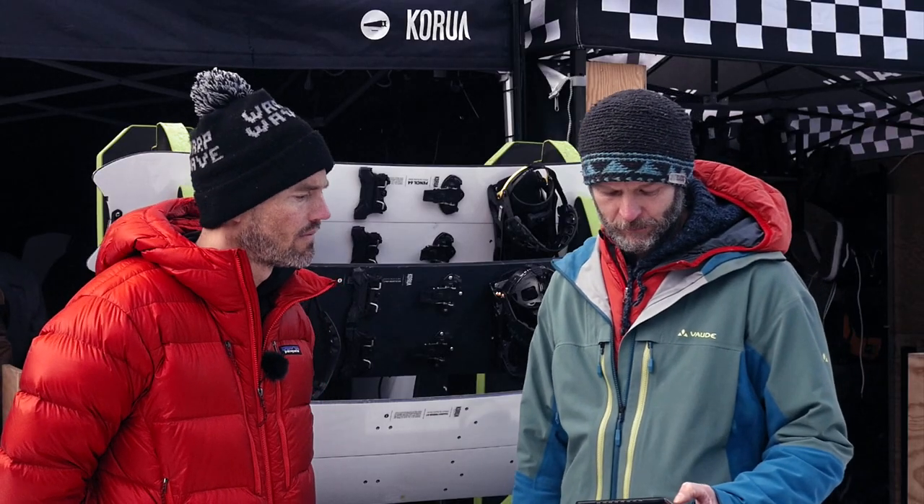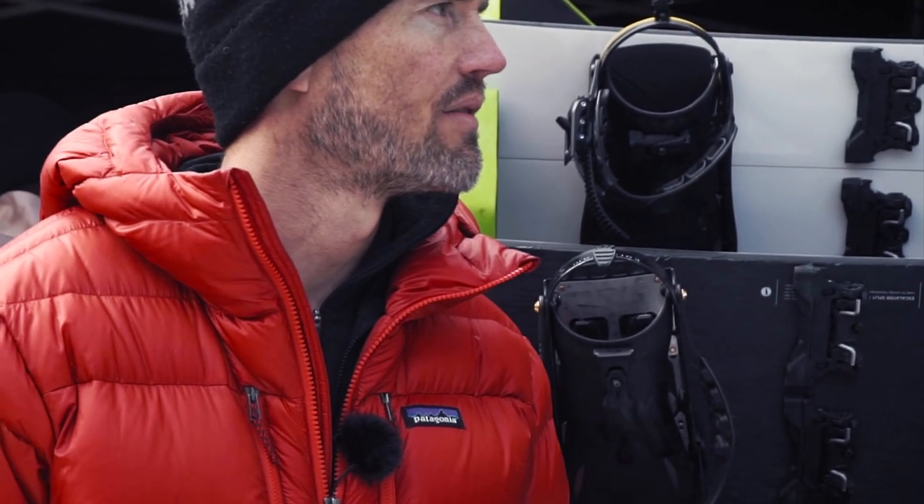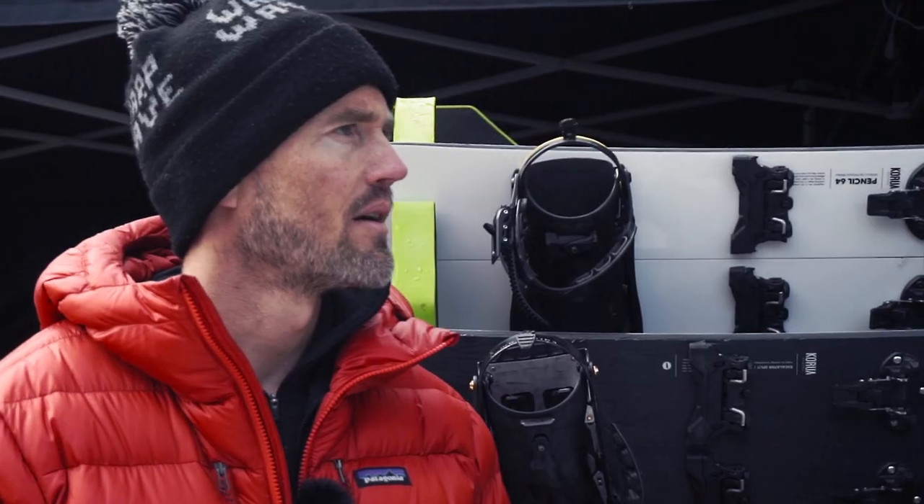What should customers do if they have issues with the board — even with great quality control, production issues can happen? You just send us an email with a picture of the damage or issue so we can get an idea of it. It'll probably be covered under warranty if it's a warranty case, and if not it's probably your own fault. Usually a picture is enough, but in certain cases where it's hard to see we might ask you to send the board back.